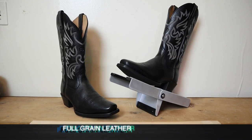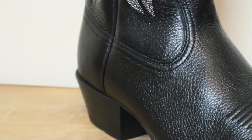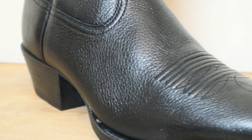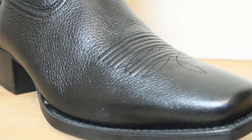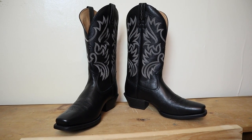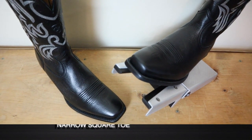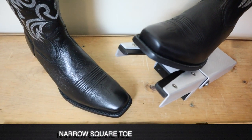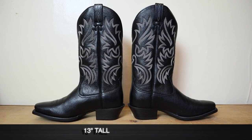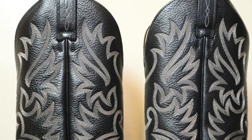The Ariat Legend boot is full grain leather on the foot and the shaft, and Ariat called this a dress boot on their website. It's pretty much built like a lot of other ones we've looked at on this channel. It features a really nice narrow square toe — I love this toe shape — and a single stitched welt. It's a little bit taller, coming in at 13 inches tall with six rows of white top stitching done by machine.